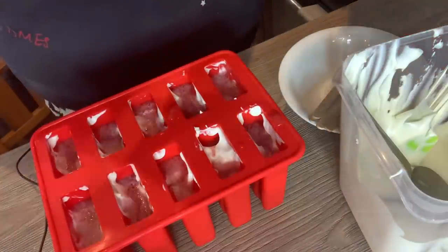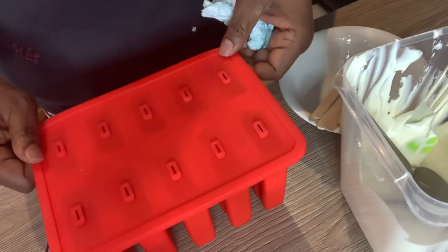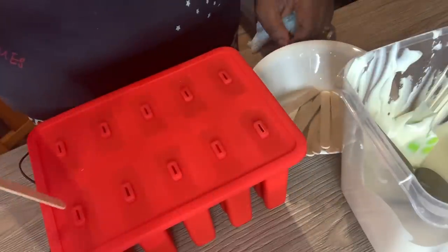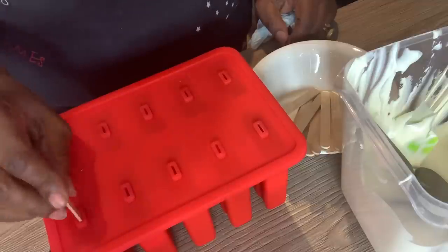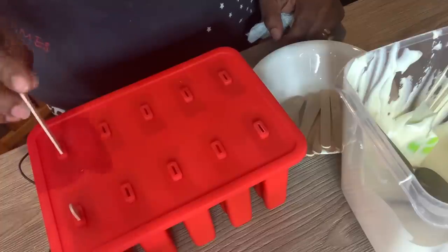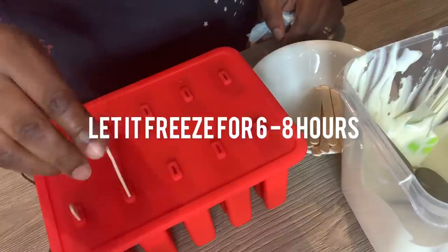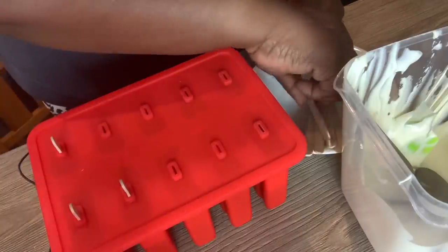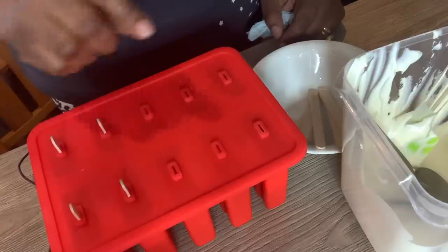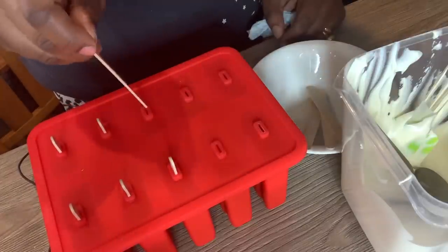So now I'm going to put the hat on — this little silicone hat — and then I'm going to push in the sticks. This is going to be in the freezer for four to six hours, and because it's silicone it's going to come out easily. So this is ready to go into the freezer very soon, and I'll show you guys what it looks like when it's out.